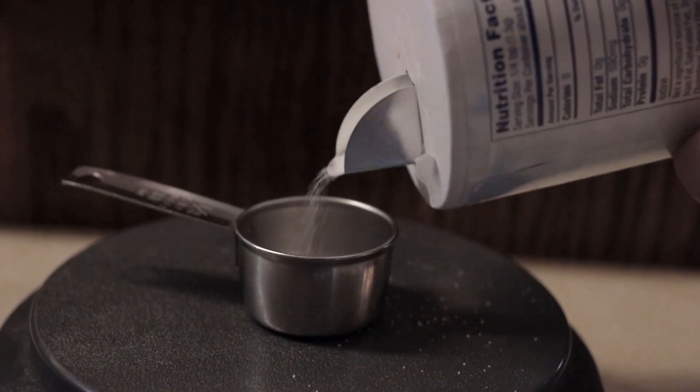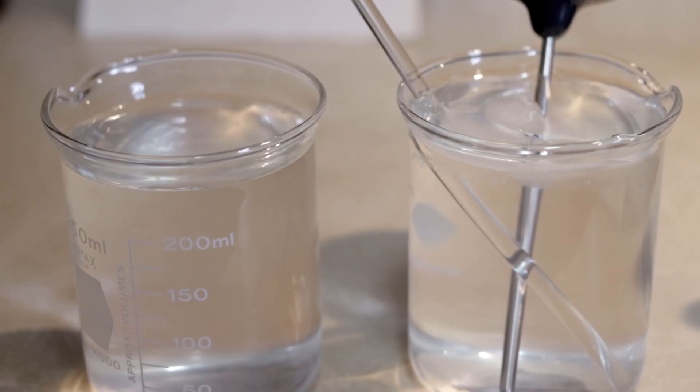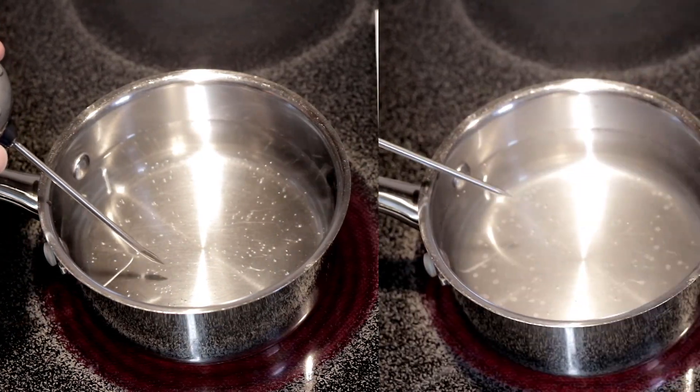I will compare that against an equal amount of water at the same temperature, but with 5 grams of salt. This is meant to be a practical test. In cooking, the myth is that salt makes water boil faster.